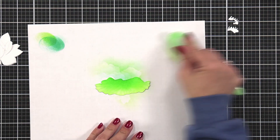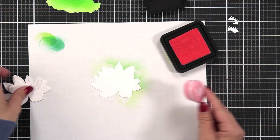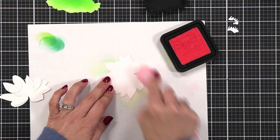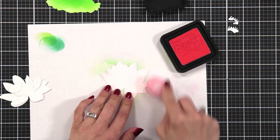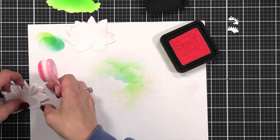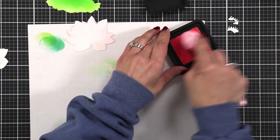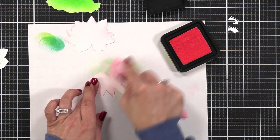Now I'm moving on to adding color to my flower, or my lily. I'm starting with a really light shade of pink — Spun Sugar from the Distress Ink line. I'm not covering the entire thing, just grazing over it and adding just a smidge of color to all of the layers.